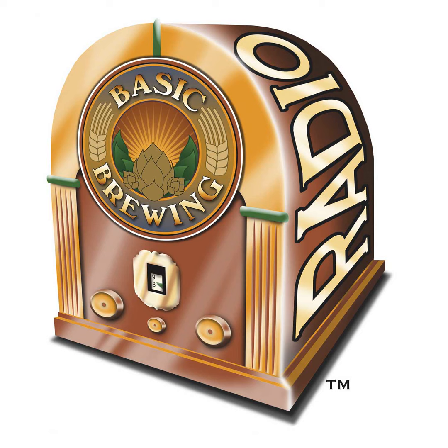Welcome to Basic Brewing Radio for Thursday, September 10th, 2009. I'm James Spencer. Here at Basic Brewing Radio, we're all about home brewing. This week, Chris Colby, editor of Brew Your Own magazine, joins us to talk about some partial mash recipes that are a little out of the ordinary.